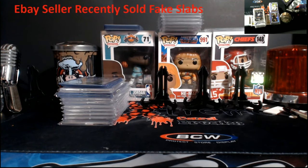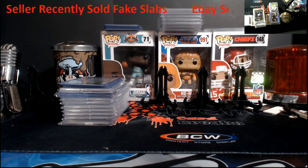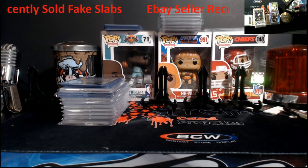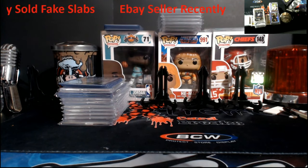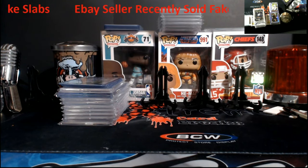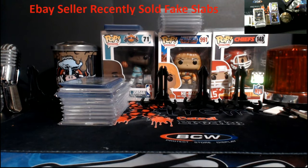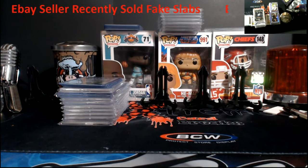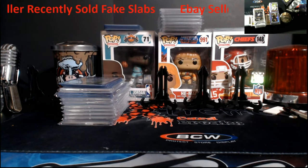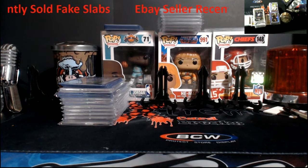Sorry, the program stalled on me for a few seconds. Today, this was brought to my attention by someone I've known for a while. They pointed out an eBay seller who sold a fake slab, and it was really easy to pick apart. With that said, let me go into the story. It's a Serena Williams PSA 10. He did send an email and report it to eBay — these are already sold.